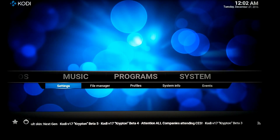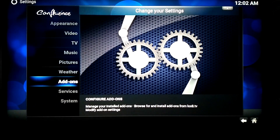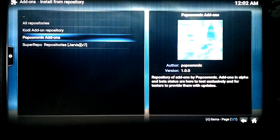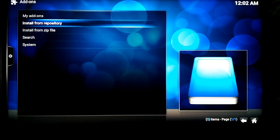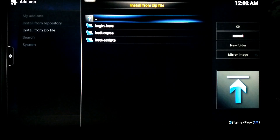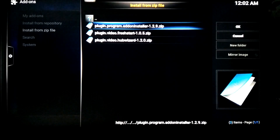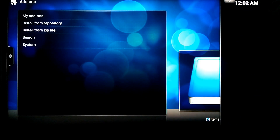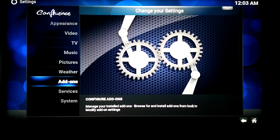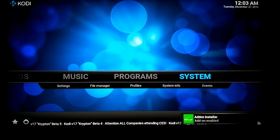Go to Settings, then go to Addons. Go to the top of the bar structure so you get to Install from Zip file. Click on there, go to Fusion, click on that, go to begin here. It'll go out to the internet and download what we need. Come back out — as you can see in the corner it says Addon Installer, and then you're good.